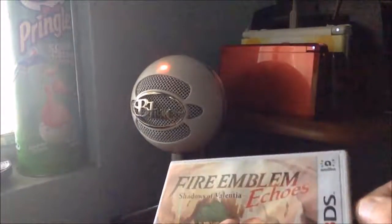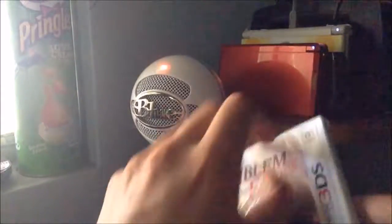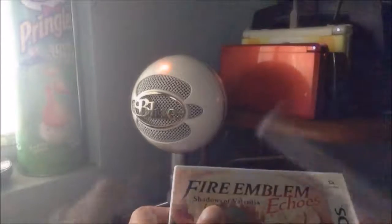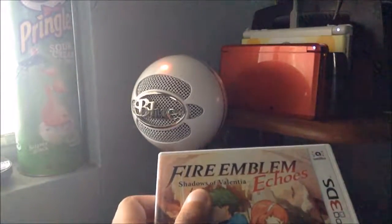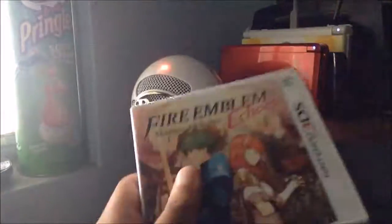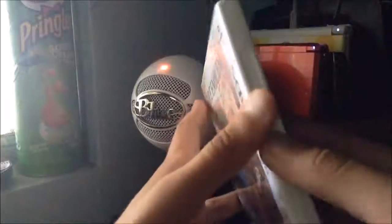Alright, sorry it took me a while. My iPod decided to be a jerk about the backup thing, so whatever. At least the wrapping part is boring anyway, so here it is — let's go open it up and see what's inside.